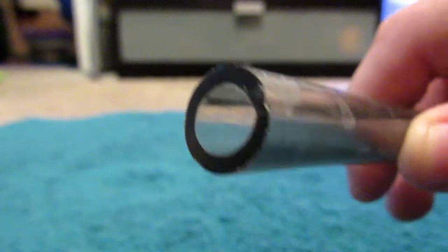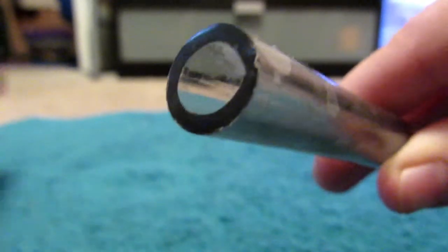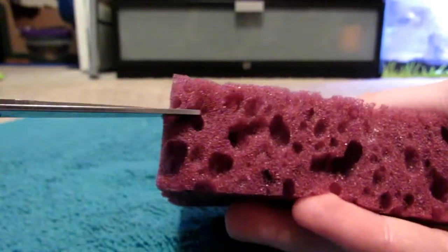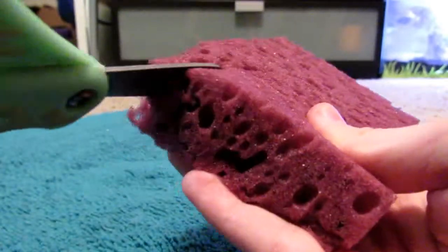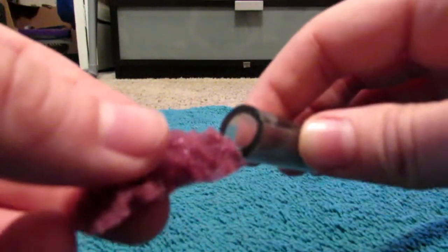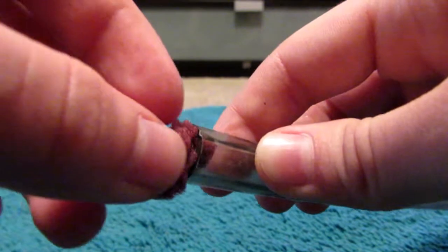First, look at your gravel cleaner and see how big the hole is, then take your sponge and compare that. You need to cut off a piece of sponge that is smaller than the opening. It's okay if the sponge is bigger than the opening because the sponge can squeeze through it.